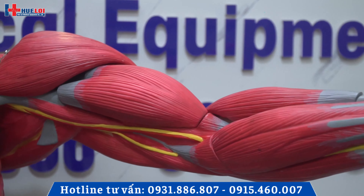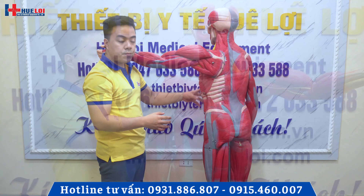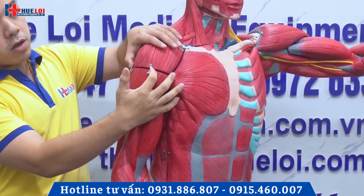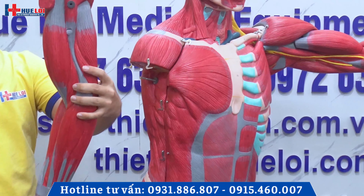Toàn bộ mô hình sẽ có thể bóc tách ra được. Sau đây chúng ta hãy cùng bóc tách toàn bộ mô hình này ra để xem mô hình này cấu tạo chi tiết như thế nào. Đầu tiên là phần tay này, chúng ta sẽ bóc ra, tách ra được. Nó sẽ có những khóa cài. Chúng ta cũng có thể tách rời ra được.